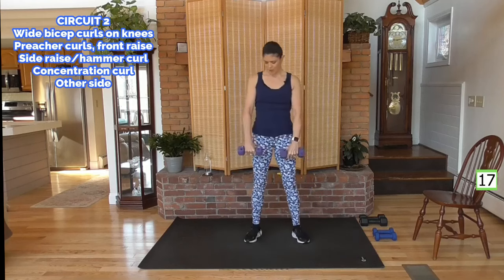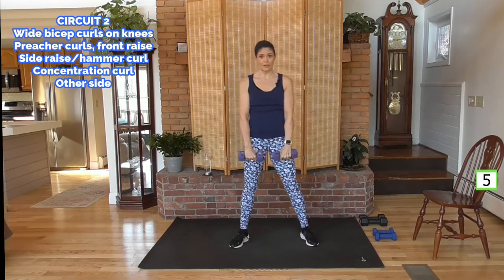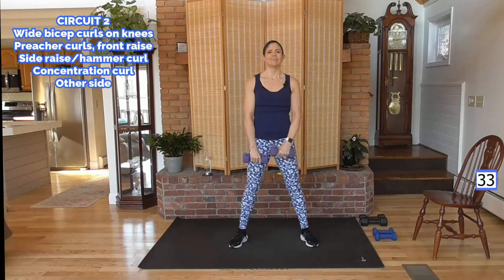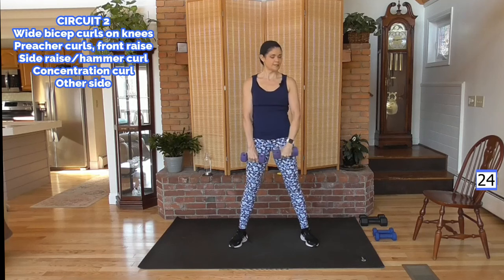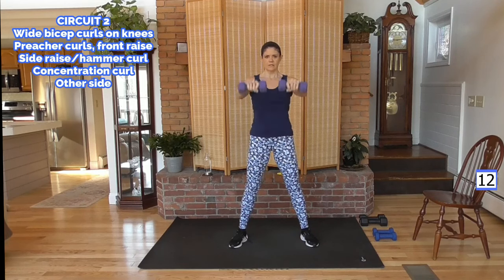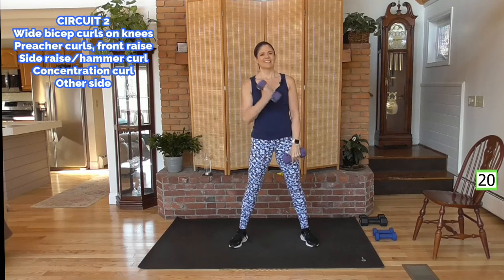Stand back up, sticking with these weights — palms are facing your legs. We're going to do a preacher curl up and over, and then a front raise. You'll feel where the bicep goes into the shoulder there. Preach a curl — one side, elbow stays in — other side, both arms, front raise. Abs tight. When you're in that raise, keep those shoulders strong but not lifting them up to your ears, not using your neck. If you find you have to, lighten your weight or do this without weight. Let's do one more preacher curl on each side.